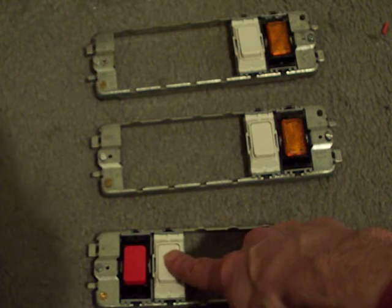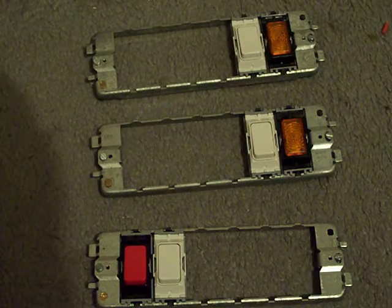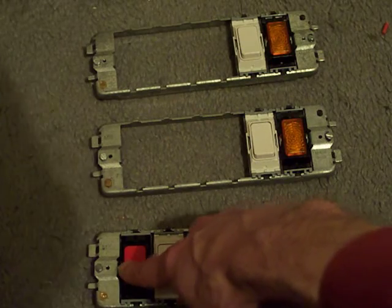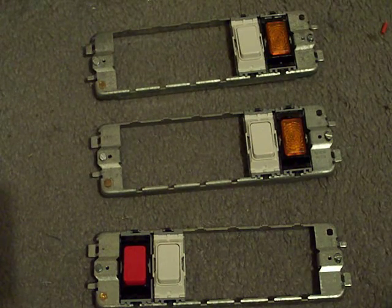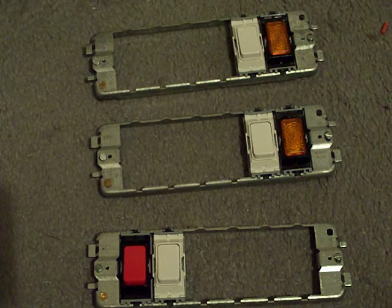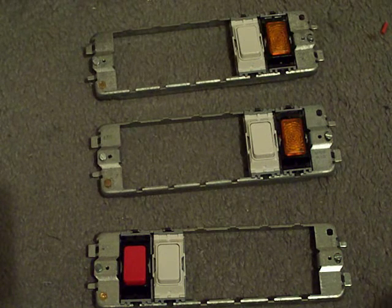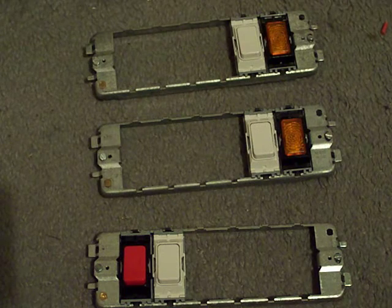We've got that one and those two switches for the extra functionality, and of course that also includes the special red switch. Now, what about the control panel? In the previous update, if you remember, I said I had a wire which was a bit too short.